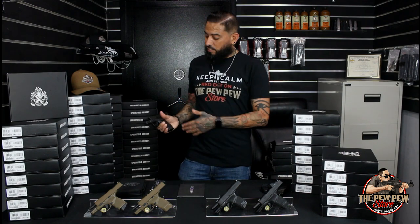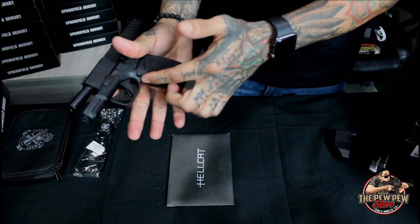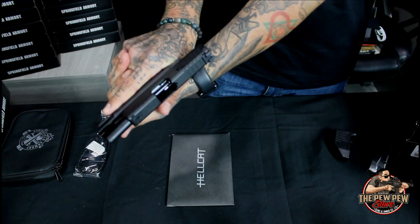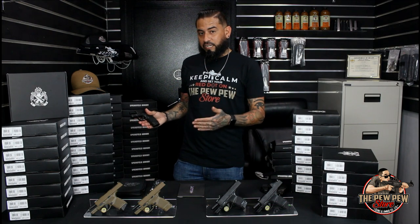The first thing I noticed was the stippling. A lot of people get that done afterwards, but Springfield Armory decided to hook you up from day one. So you have a nice stippling that helps with your grip. I also noticed what other people do after they get their pistol — they get the magwell ground down so that their fingers go up higher, and the beaver tail is already deep. So it sits nice and low in your hand.